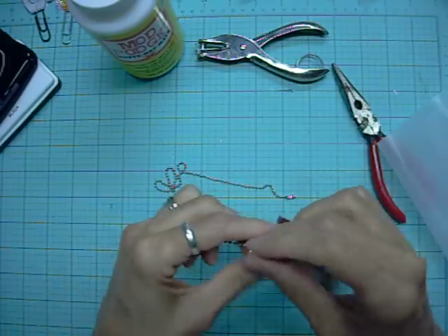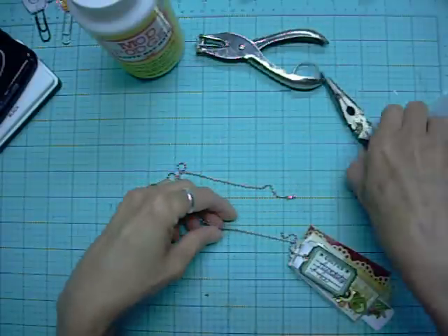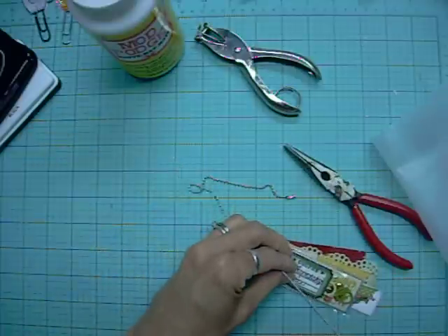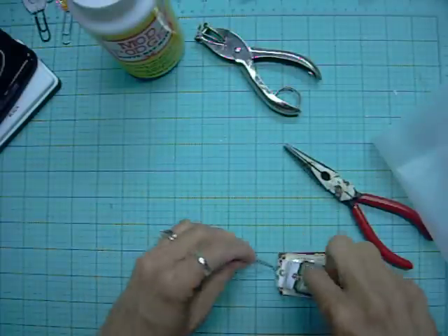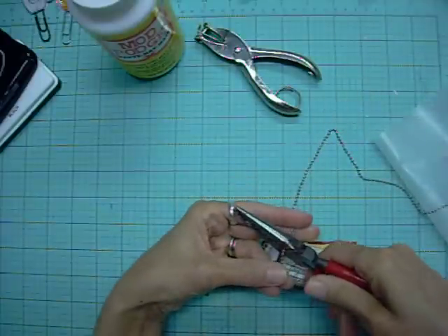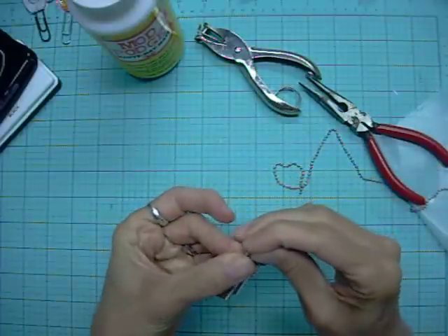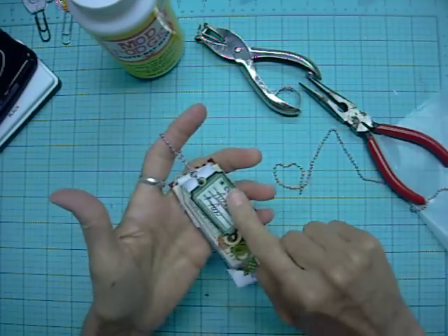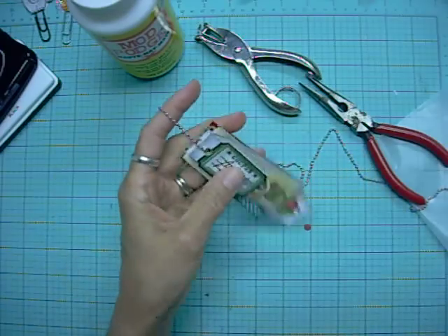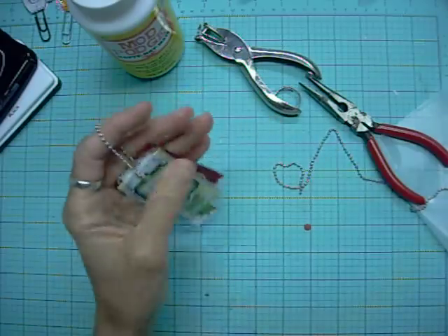Put that all together, string those on there — it feels really durable. I like the way the Mod Podge is making these feel like vinyl pieces instead of paper. Figure out how long you want that chain — pull it through so I can use the head on that — right about there, use my pliers to cut that off, and voila.